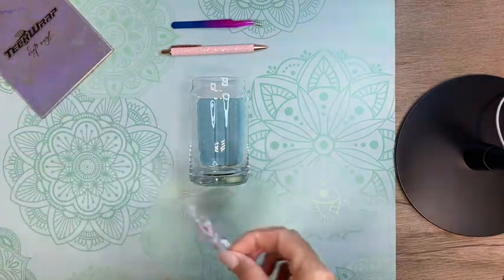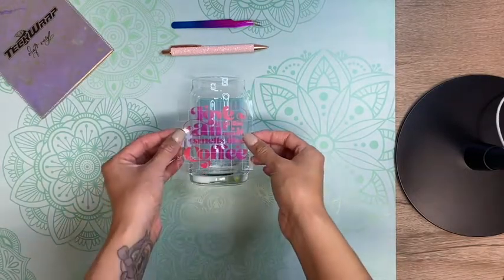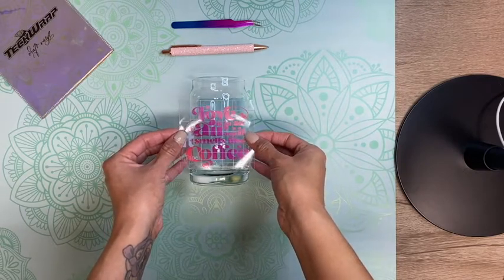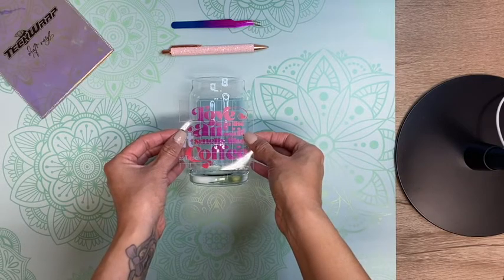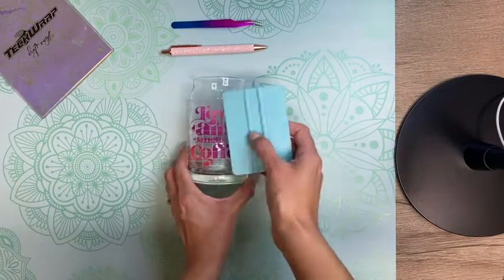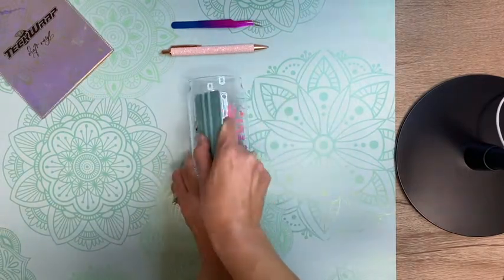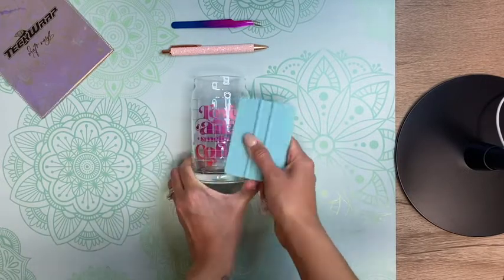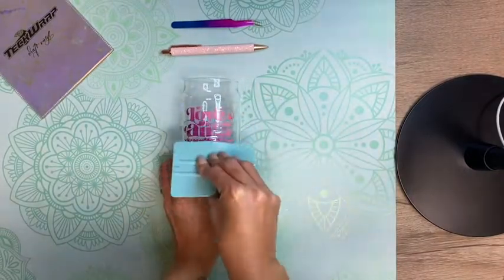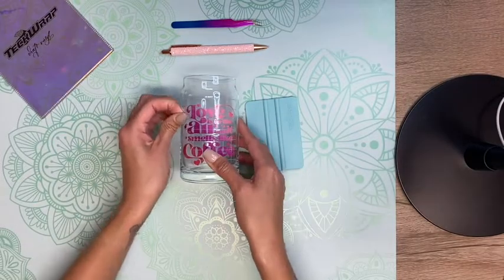Now that my cup has dried for a few seconds, I'm going to add my decal onto my cup, making sure I take my time to center it. Once I have the spot where I want to place it, I'll place it down and run my finger through the middle of the decal. Then using my squeegee I'll press outward towards the sides, and run my squeegee through the entire decal to make sure it's well adhered. Last, I'm going to remove my transfer tape.